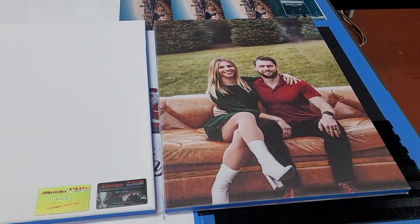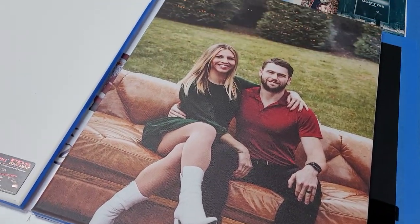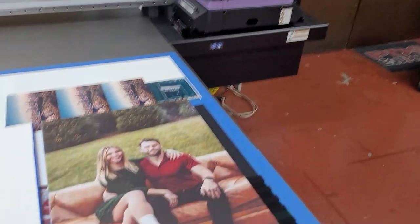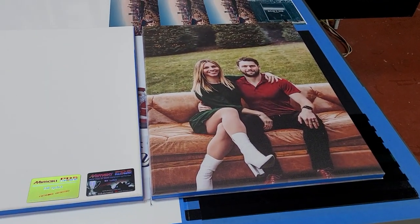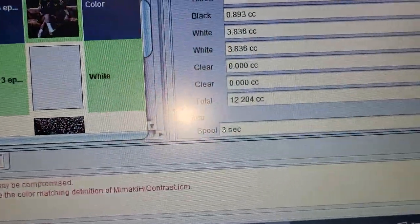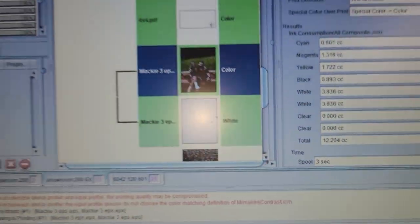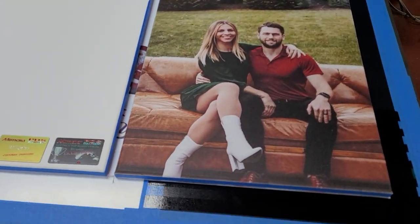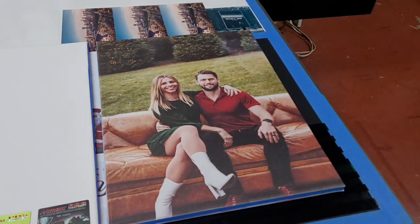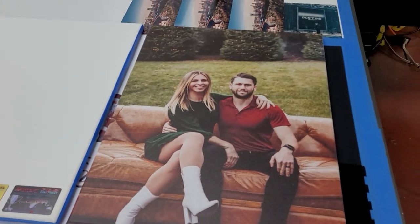So even with a full 18 by 24 canvas with a hundred percent white plate under it, we were able to print this. The cost of the ink, as you can see, was 12.2 cc's, which equaled $2.56. So Merry Christmas everybody — enjoy making photo canvases and quite a bit of profit!